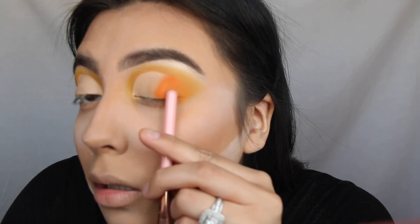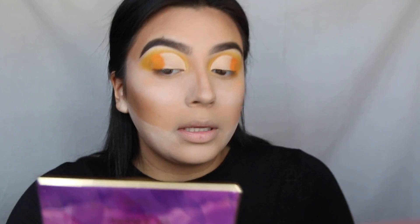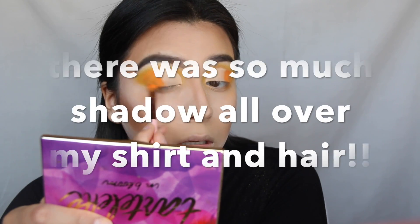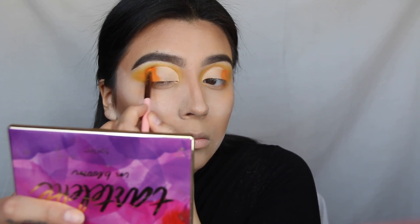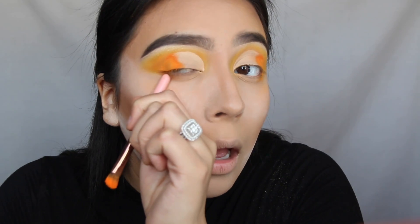Like, look at this. This eye — I'm just gonna pack it on. I could see it doing the same thing. I seriously just don't get it.